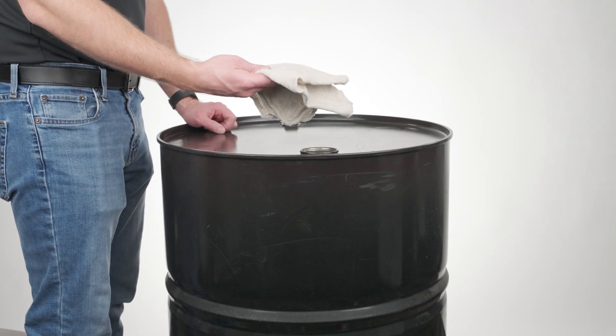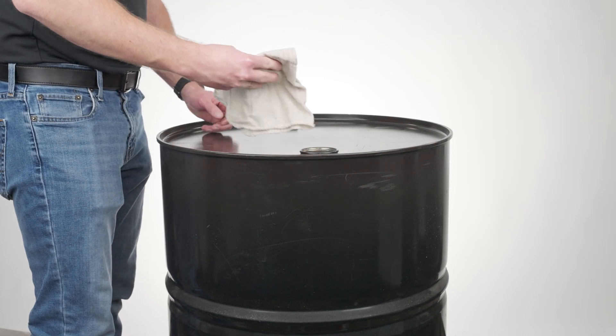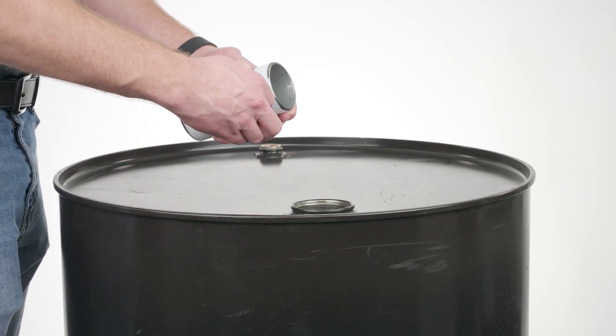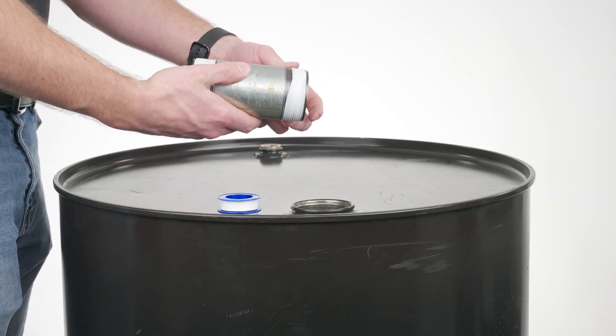To install RP-10 on your fuel drum or tank, start by cleaning your tank of all dirt and debris. Next, apply thread tape or pipe thread sealant to all threaded joints, including riser pipes, suction pipes, and hoses.